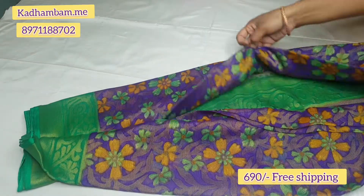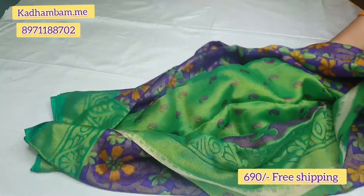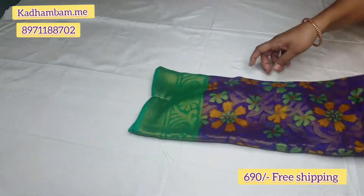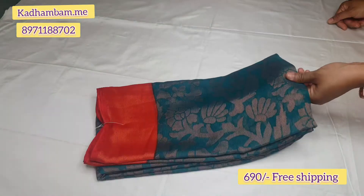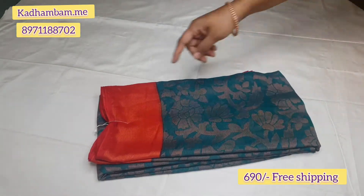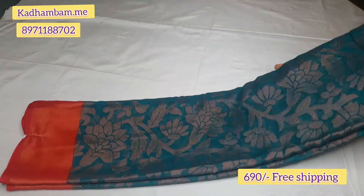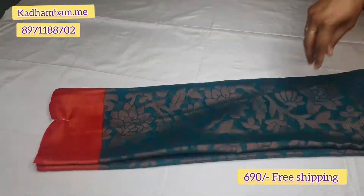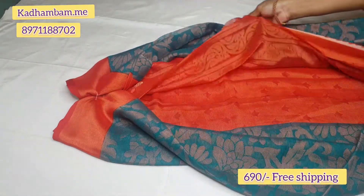Here is the blouse design — this is a mango design. It will be great. You can book it as there is limited stock. This color is dark peacock blue, in a peacock blue and orange-red combination. This is the blouse design and combination.